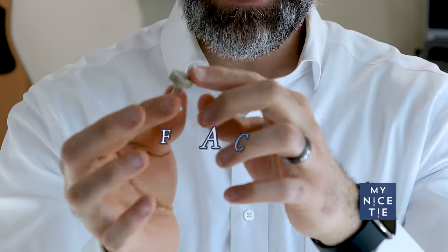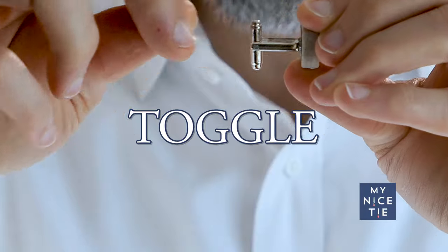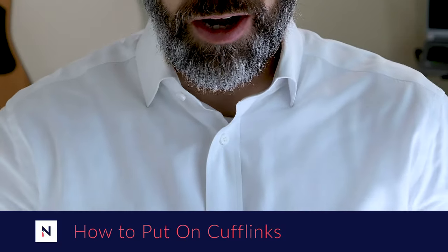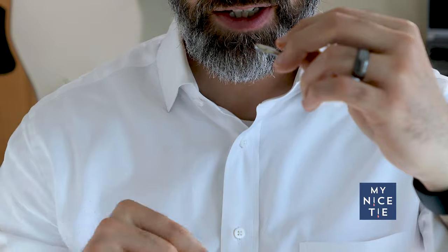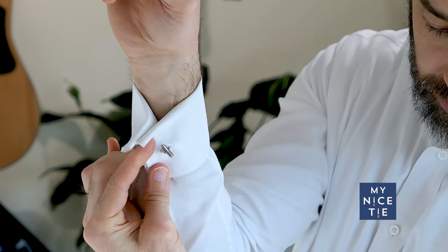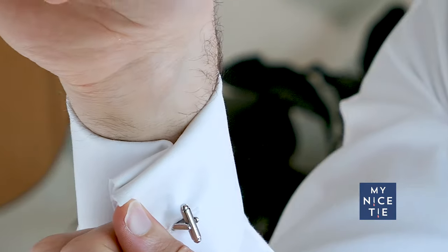There are three parts: the face, which is what everyone sees — in this case it's a piece of stone; the post, which comes off of the face; and the toggle at the end, which can be toggled perpendicular or parallel to the post, and that's what holds your shirt together. To put on cufflinks, make sure the toggle is parallel to the post, push the post through all four holes, then toggle the toggle. Your cufflink will hold your shirt together perfectly and will not fall out because the toggle is now perpendicular to the post.